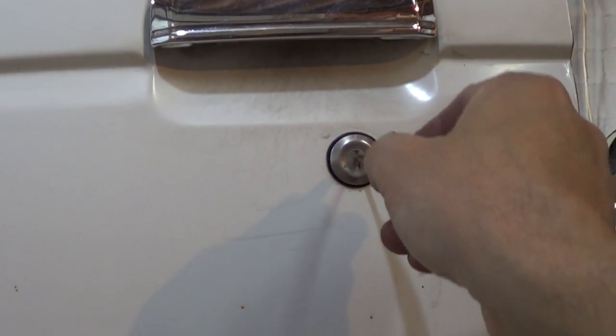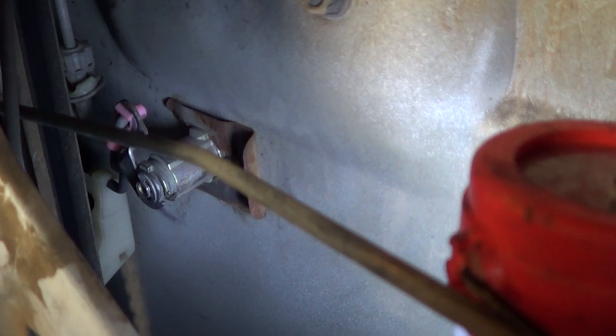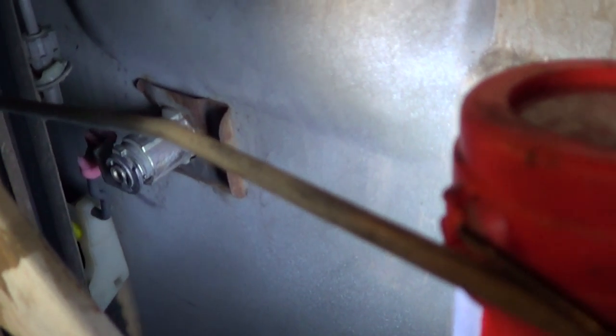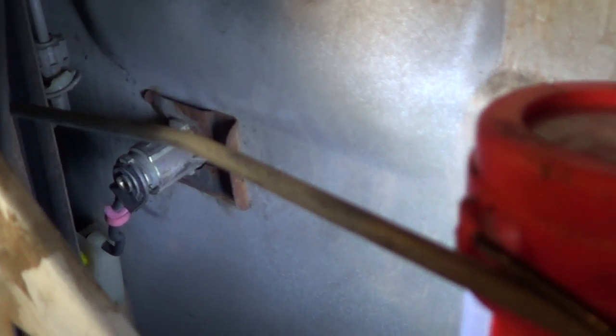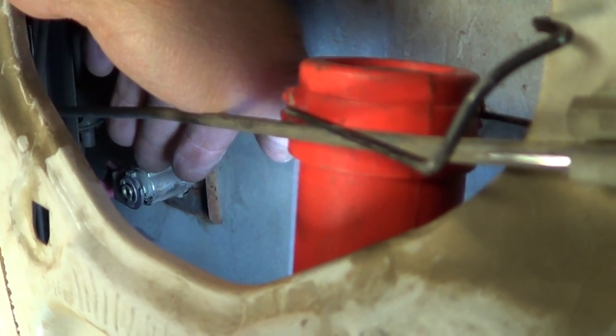Now I'm going to operate the lock with the key. This is unlock — it goes up. This is lock — it goes down. The lock is moving up and down correctly. I'm going to lubricate this part so it moves up and down easily and nothing gets jammed up. But this is all that was needed.